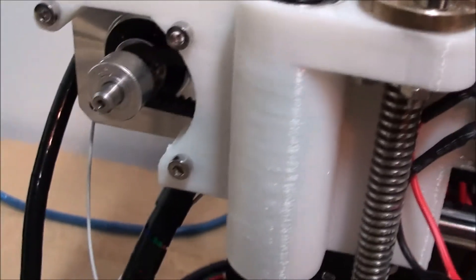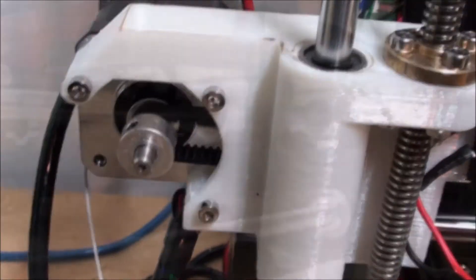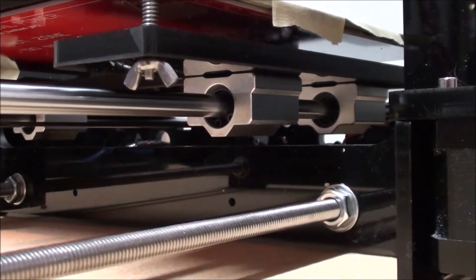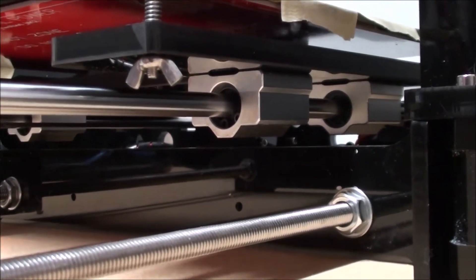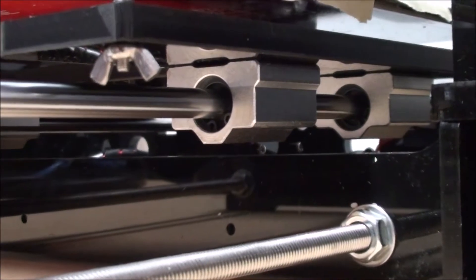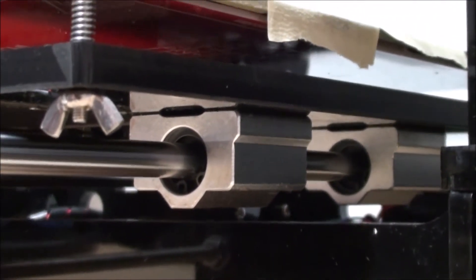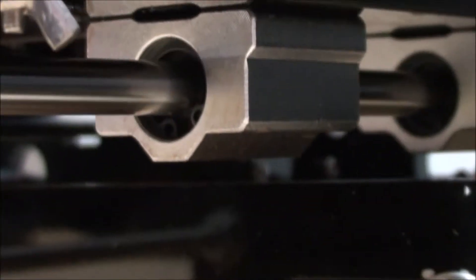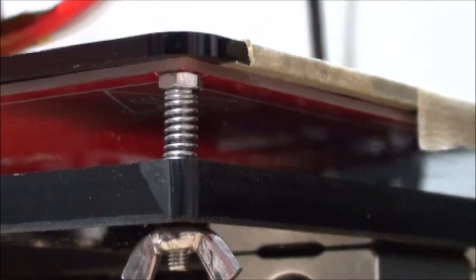You're going to get the machine with a 210mm by 210mm print area, which is phenomenal. The heat bed is only 12 volts, so if you want it to heat up a lot quicker, I would suggest looking into getting a 24 volt setup.